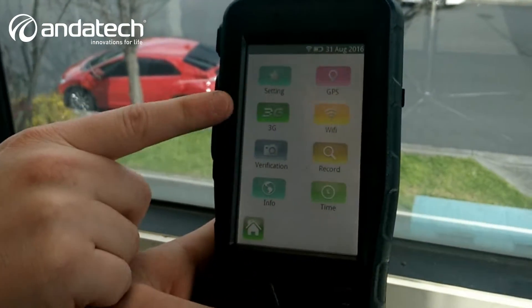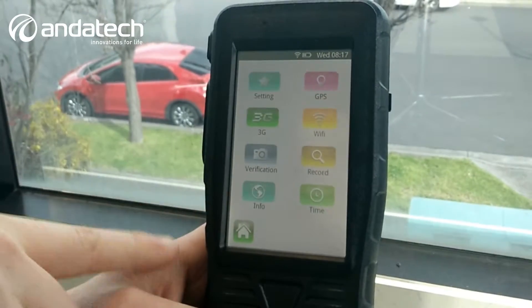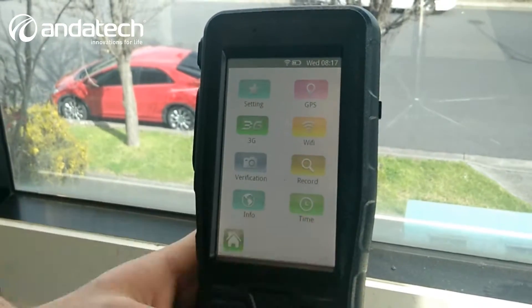Functions that are available: you have 3G, GPS, Wi-Fi. You can check all your records, set the time, and check the information of the device. Once again, full of features.